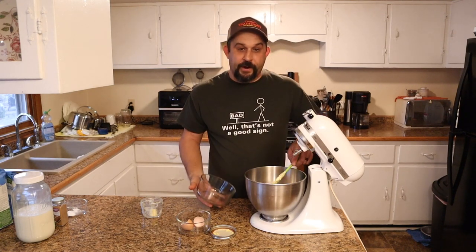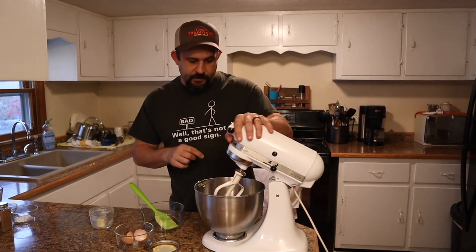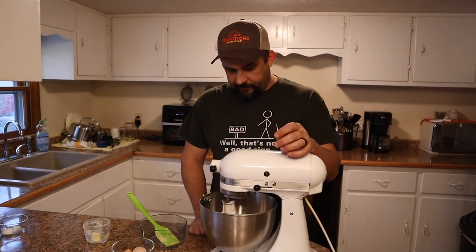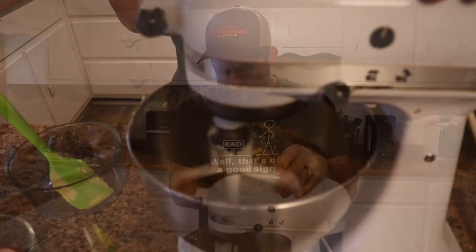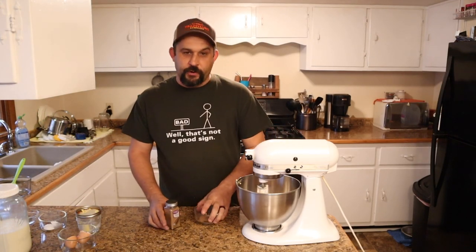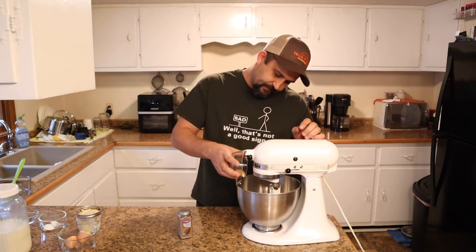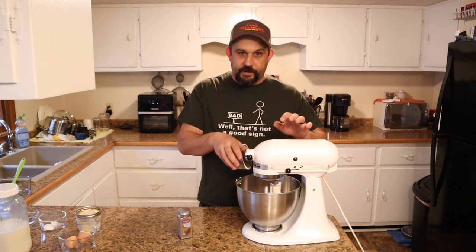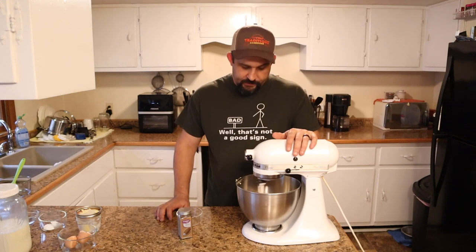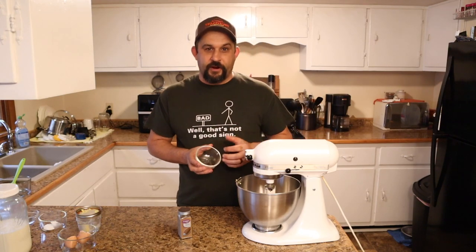We're going to mix that all together and cream it with our mixer. We're going to use our paddle and put the mixer on low to get it all blended together. While this is mixing, we're going to add one teaspoon of nutmeg — I've already got it measured out. We're using organic nutmeg. I really think the nutmeg is what gives these cookies their unique flavor. It really stands out, and that's quite a bit of nutmeg.